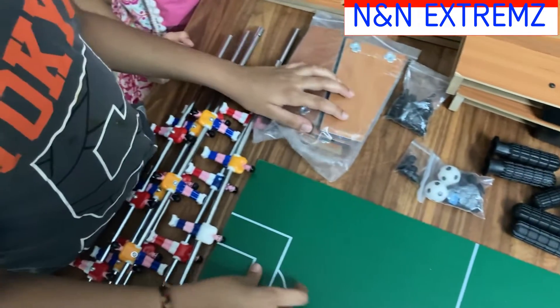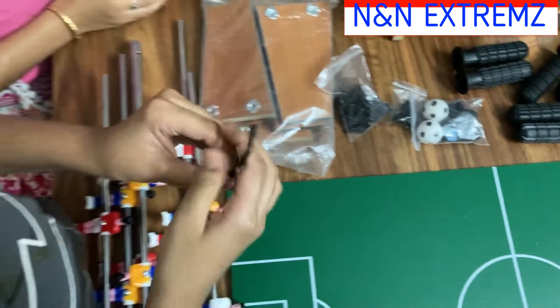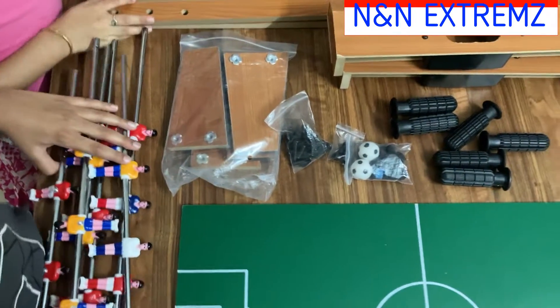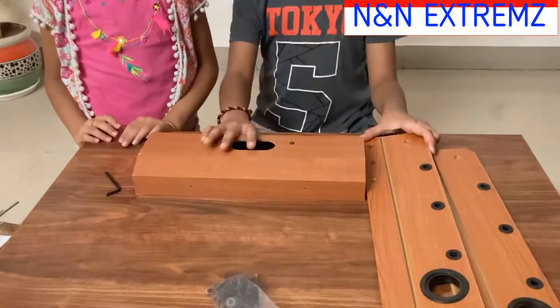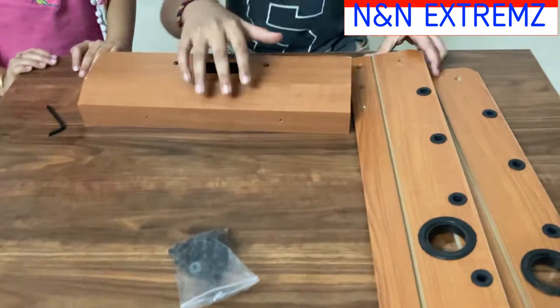Let's see how to fix it. This is the allen key we are going to use. Now we are going to start fixing — we are going to fit the player boards and side boards. Come, let's get started.